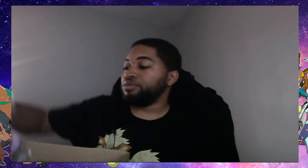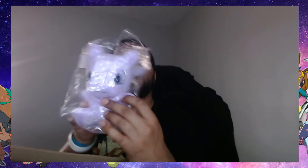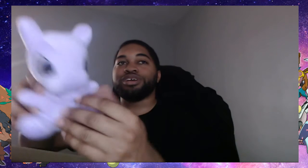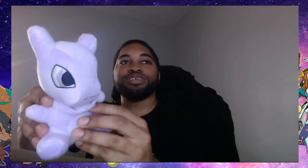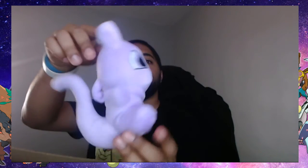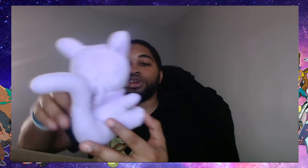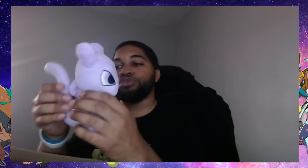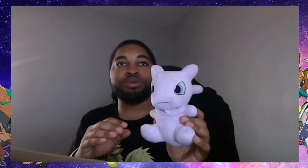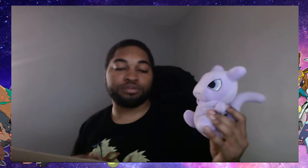We got a YouTube plushy — look at that YouTube plushy! Oh my gosh, it's so soft. Look at that nice little mini YouTube plushy. That's gonna be going up on my bookshelf here — nice soft YouTube plushy.